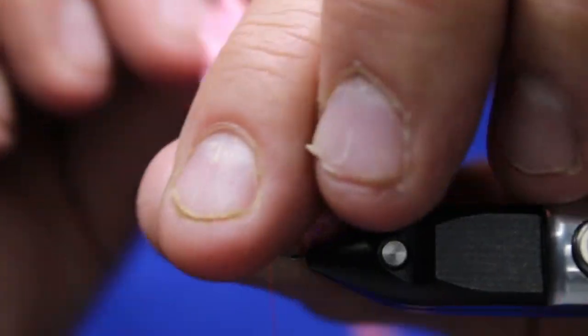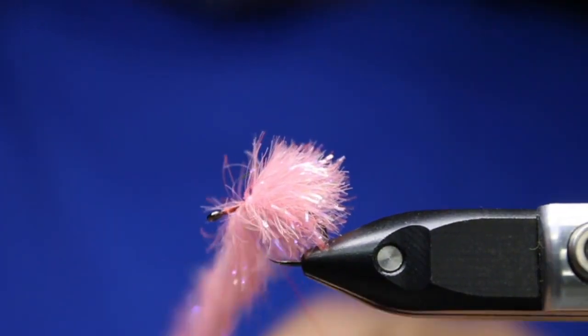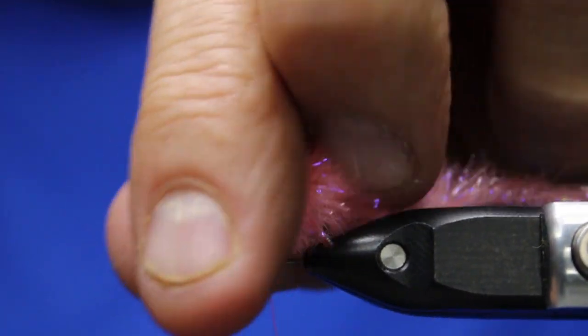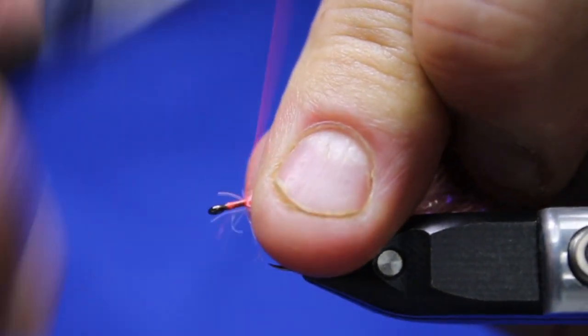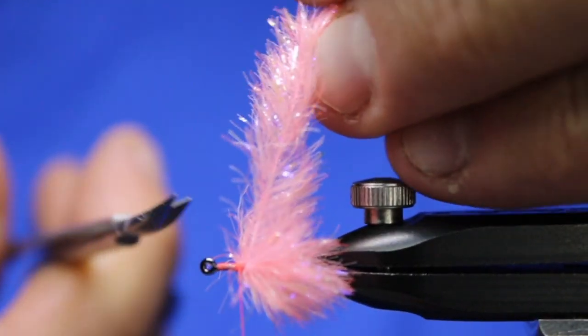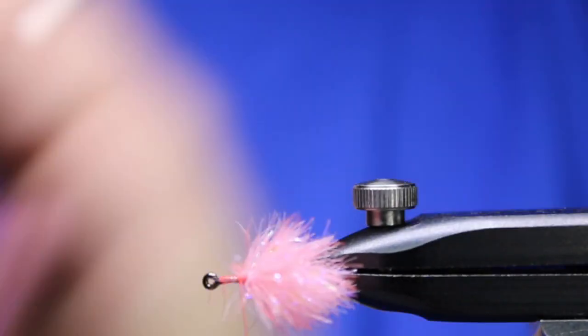Stroke all that back, stroke all that back. I'll do one more — right, tight, one more. Okay, come back, three over top of it, stroke everything back. Five, six times in front just to make sure that's locked in — right, tight. Nip that off.